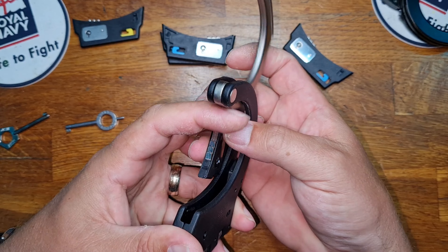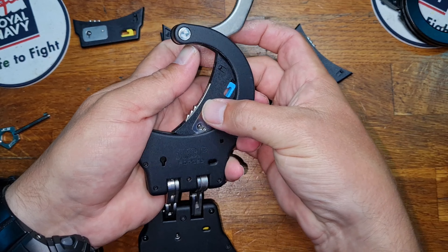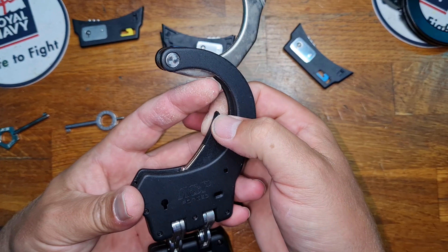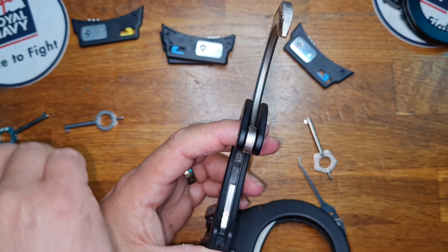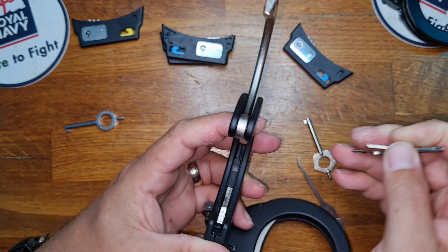So line it up — it's fiddly trying to do this on camera. It goes in at a weird 45-degree angle per se. Jiggle it around until it gets to this point here, and you can see there's a notch just there. What we'll do is use the ASP key to do this — push it down, and it's in place.